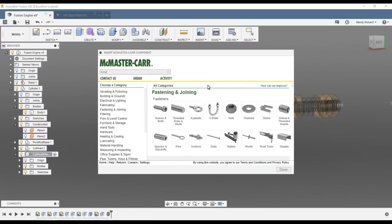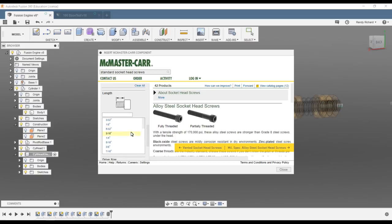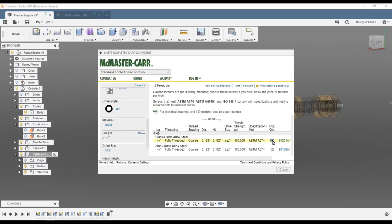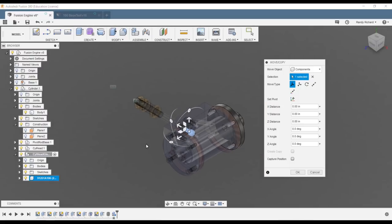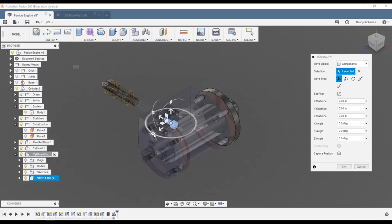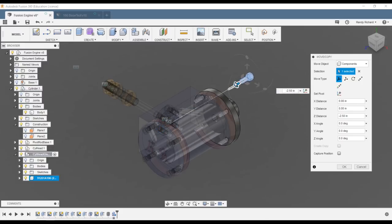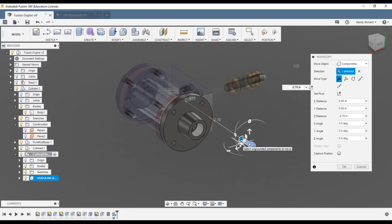Let's put four screws in. We'll do Insert > McMaster-Carr, zoom down to 4-40 screws, alloy steel, quarter inch long. It'll come up quickly — product detail, STEP file, save. We got one. It aligns to our origin, so we need to adjust its orientation. One thing about Fusion: you should move it as soon as you create it, because the first move is a free move that doesn't add to your history line.